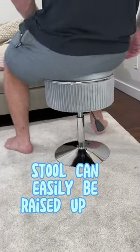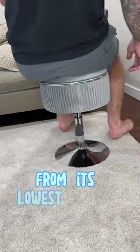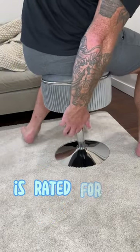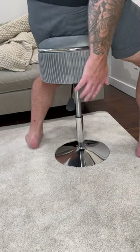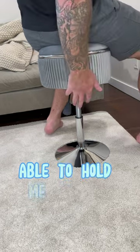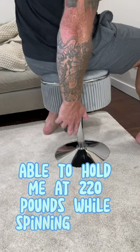The stool can easily be raised up to over 22 inches from its lowest height at 18 inches, swivels 360 degrees, and is rated for up to 300 pounds. Even at its peak height it is super strong and sturdy and able to hold me at 220 pounds while spinning around.